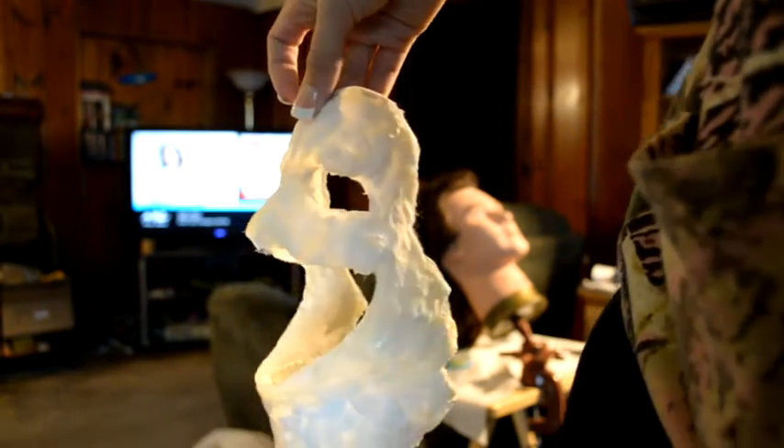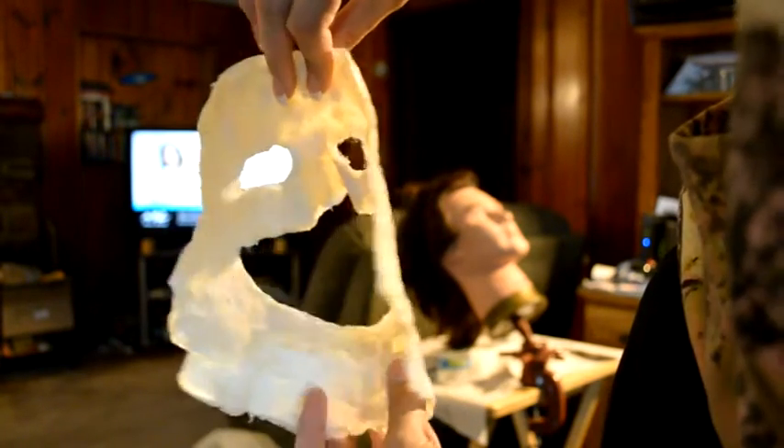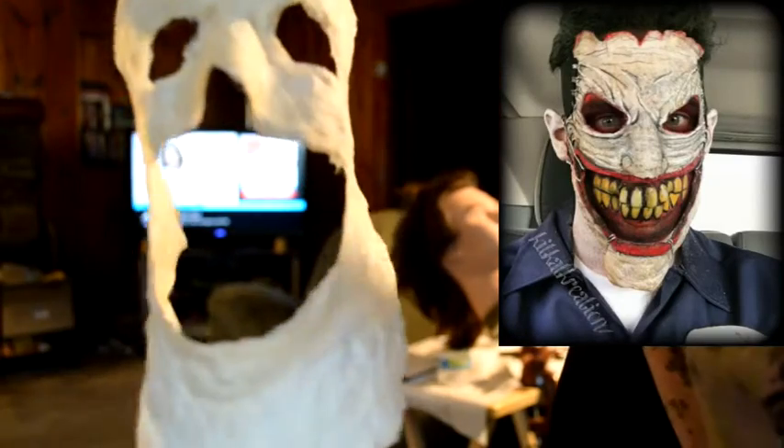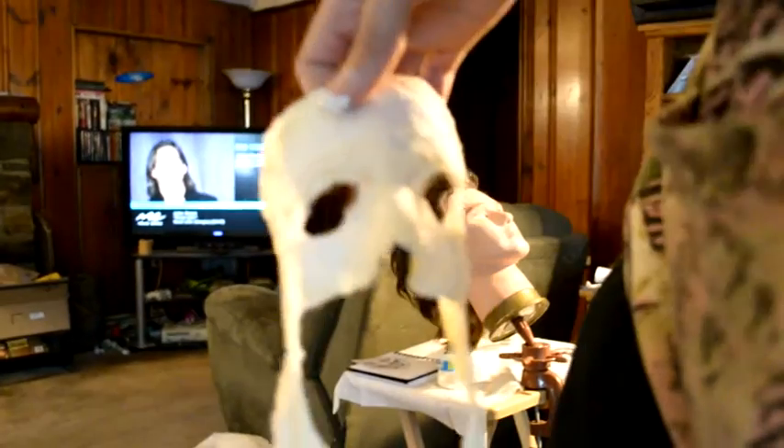I went ahead and peeled everything off, and this is what the result looks like. I know it doesn't look like much — it's kind of hard to believe that this turns eventually into this. If you guys are interested to see how I turn this bad boy into this bad boy on the right, stay tuned, I'm posting another video. Give me a thumbs up, subscribe if you haven't already, and I'll see you guys in the next video.